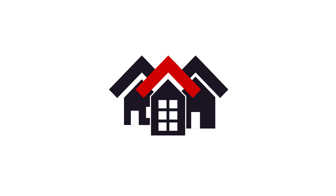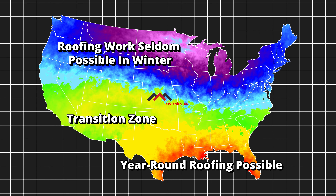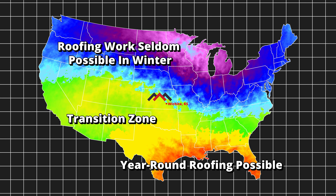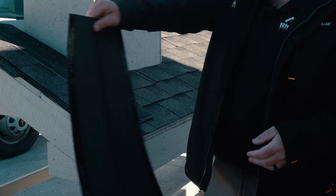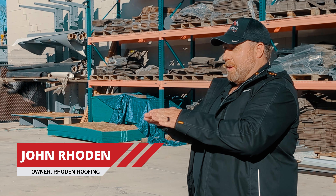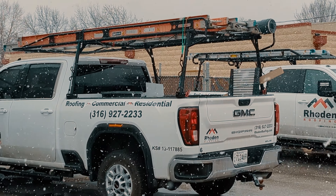Temperature is a super important factor when installing asphalt shingles. Almost every manufacturer says 40 degrees and rising. In most northern regions, you almost shut down because the weather gets so cold and it becomes too difficult to shingle. Shingles should be pliable and able to move around, but the more rigid they are, the more likely they are to break or crack. We have to make sure we have a high enough temperature to avoid that during cold weather applications.